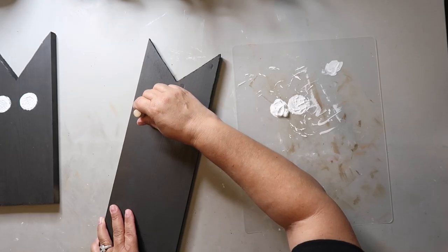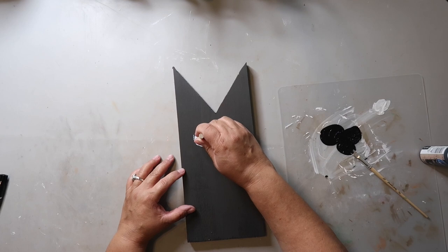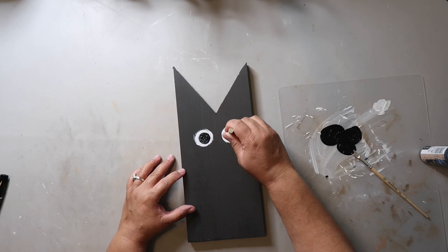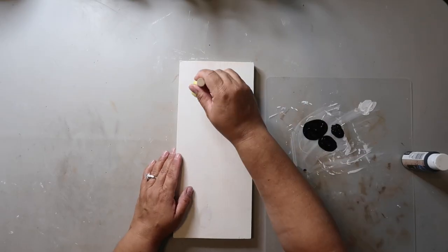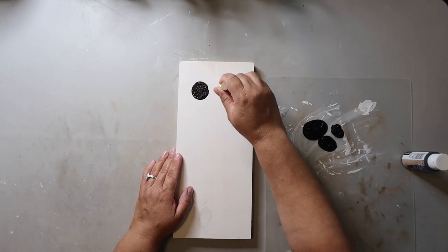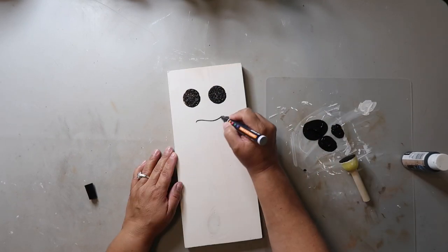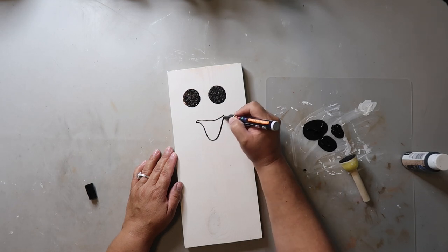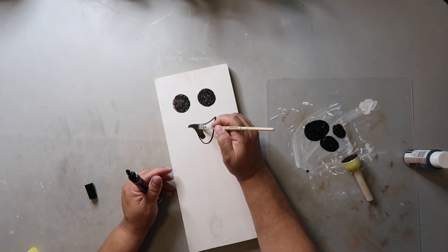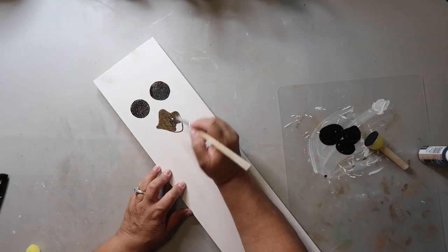I just repeat the process for the other two boards, then go in with a smaller sponge brush and black craft paint to create the pupils. For the other set I painted with Rust-Oleum's Chalked Ultra Matte paint in the color linen and used black craft paint and the same sponge applicator to make the eyes. I use a paint pen to create the mouth and fill it in with black craft paint.